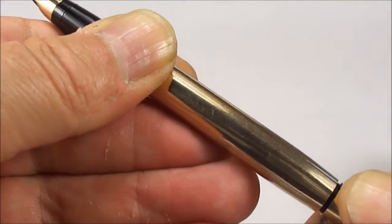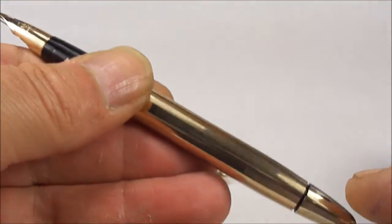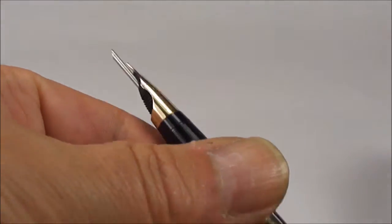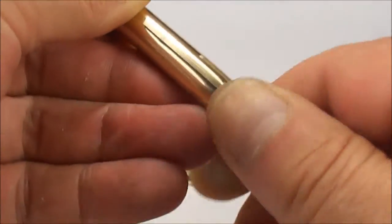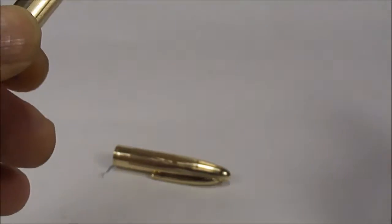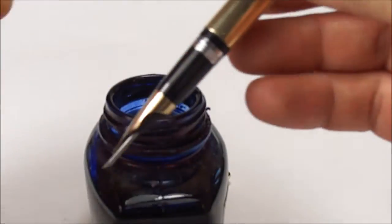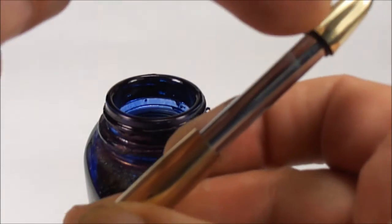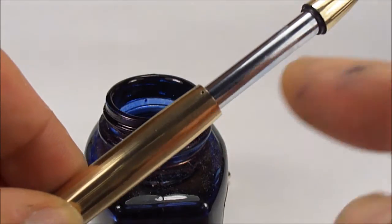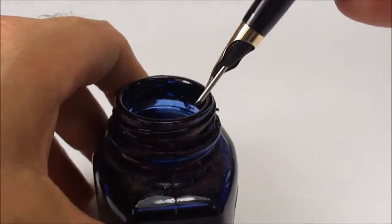Okay, I hope you could hear that — there you go again, a little clicking sound. That's told us that the snorkel has come out far enough. At this point what we do, we simply pull out the snorkel tube. We bring on some ink. This particular pen fills by simply pressing the tube downwards in one stroke.